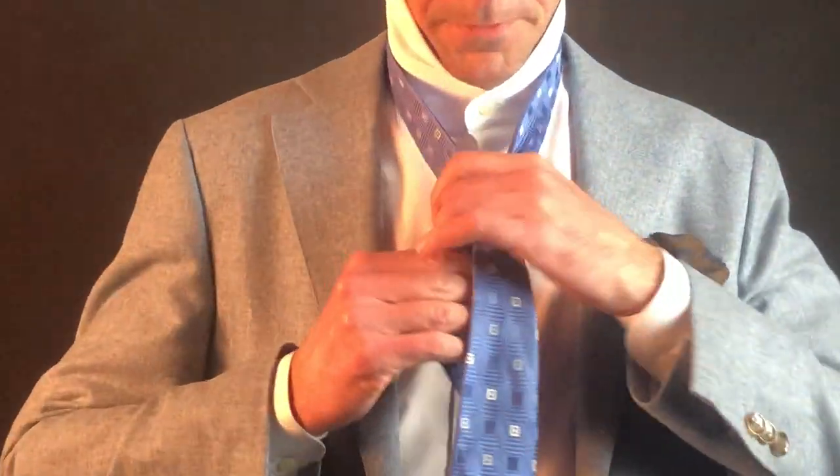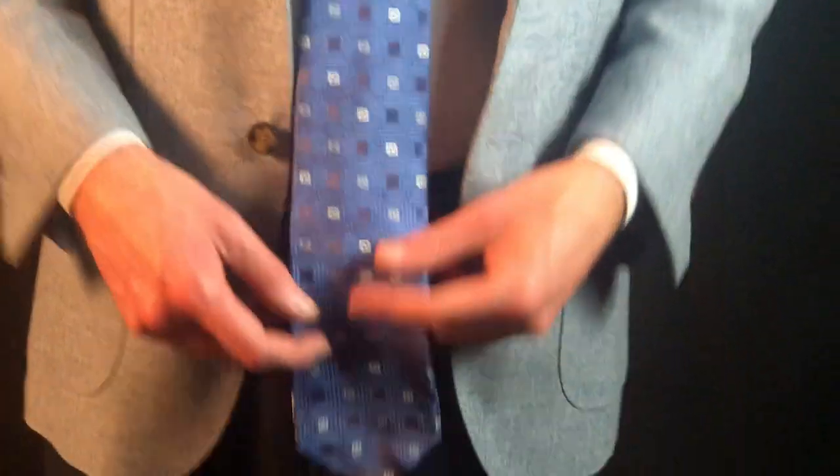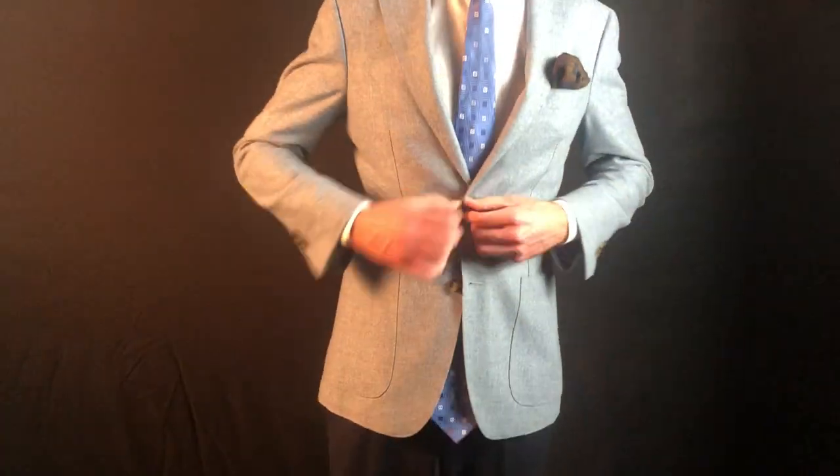Pulling it through. Got it lined up here. As you can see, this is very long — it's much lower than my belt buckle. If I button my jacket, it just doesn't look right. It's that wrong length.